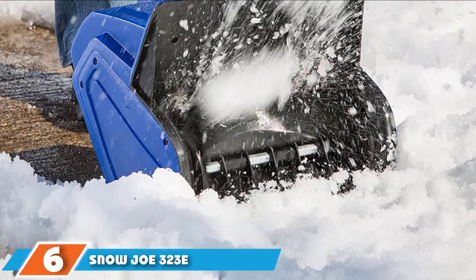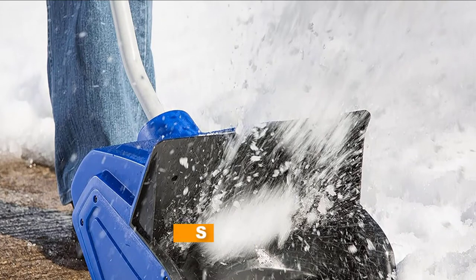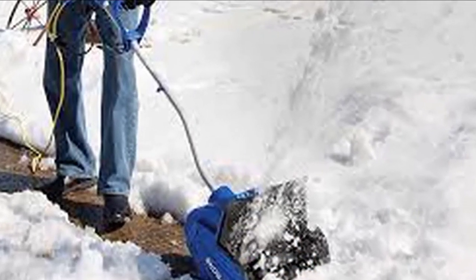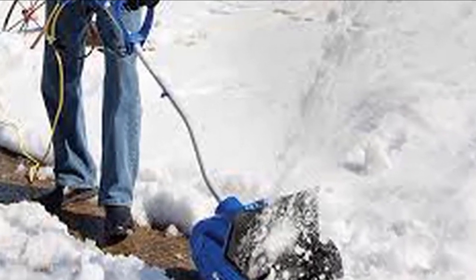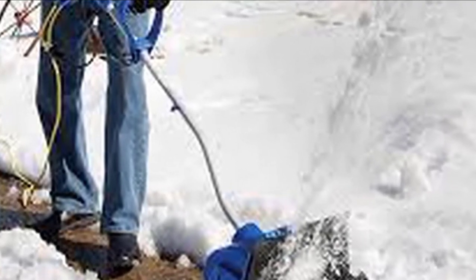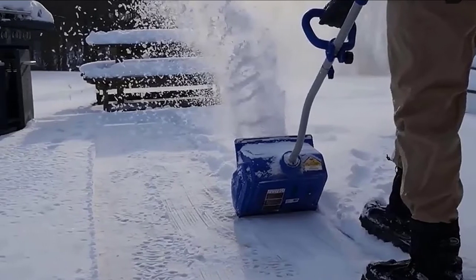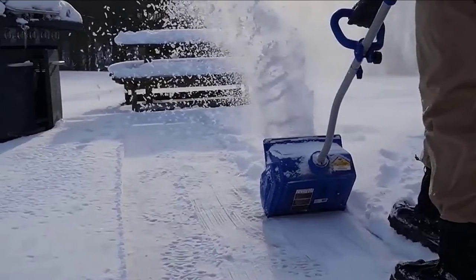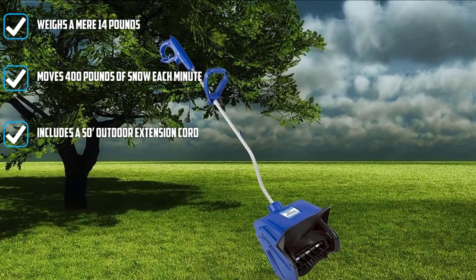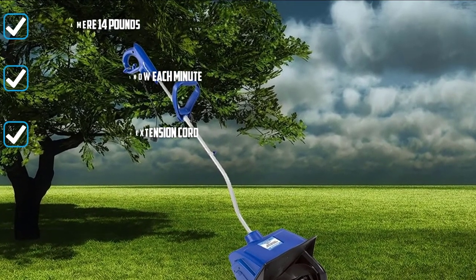The number six position is dominated by the Snow Joe 323 13-inch 10-amp electric snow shovel. Products don't always have to be expensive to perform well. This device is priced very reasonably, yet offers top-notch performance, which is why we think it's one of the best electric snow shovels for the money. It's somewhat lacking in the power department — it can only throw snow 20 feet away, which is decent but not the best. It also has a limited clearing depth of just 6 inches, so it's not the best choice for deep snows.